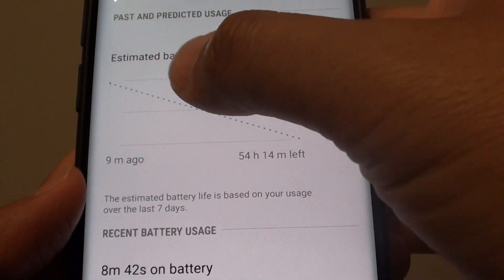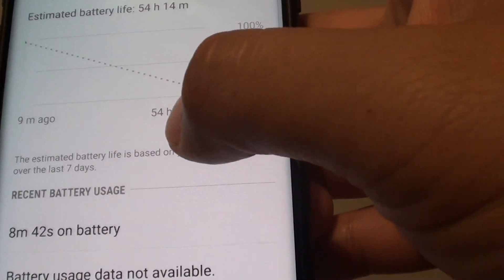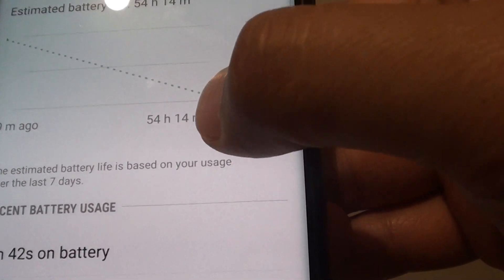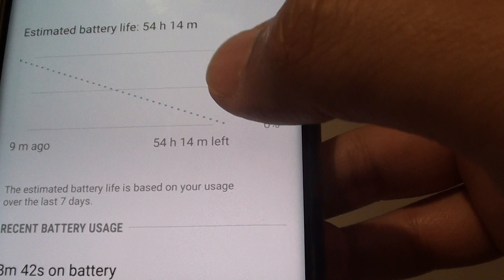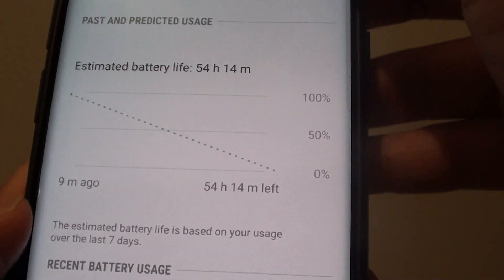This is the graph where you can see how long the battery can last you. At the moment it shows we have 54 hours and 14 minutes left. Of course, this will change depending on how you use your device.